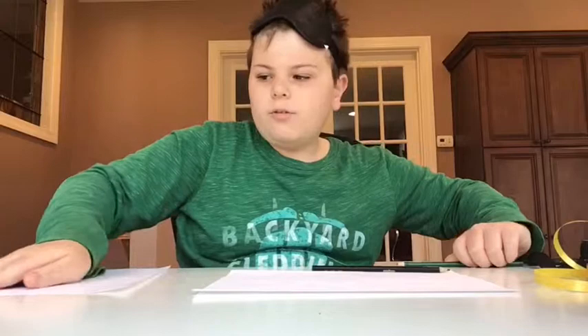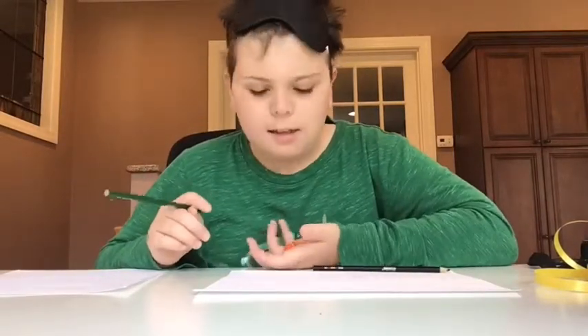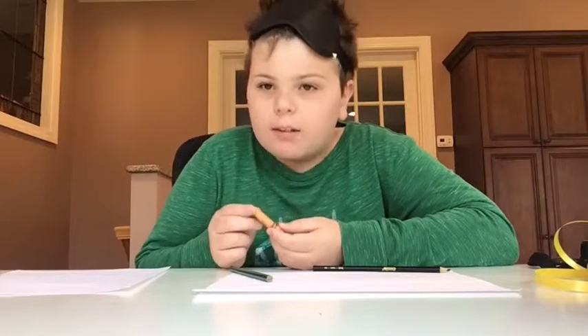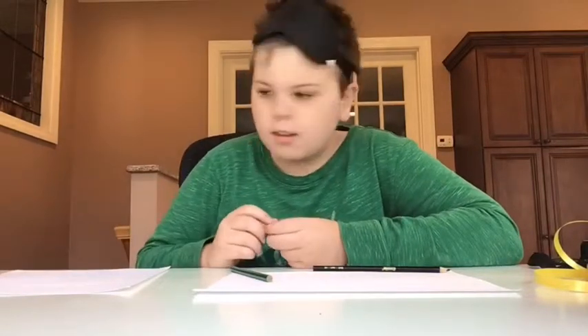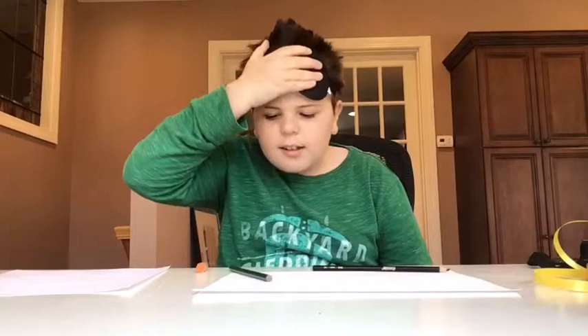Alright, the next drawing I'm gonna do is a pumpkin. Now, it's pretty easy, and remember a while back I did a speed draw of a pumpkin — in the middle of doing that I broke the crayon and I just haven't really been shopping lately. I don't know why I'm in the back. So yeah, let's get started.